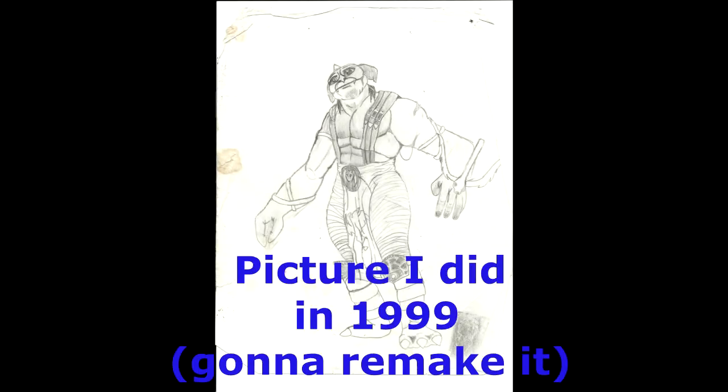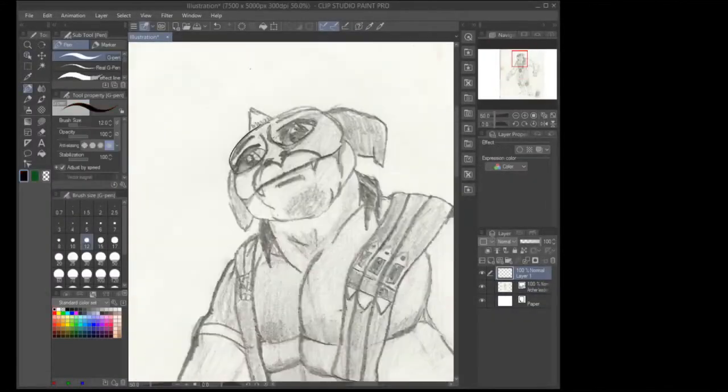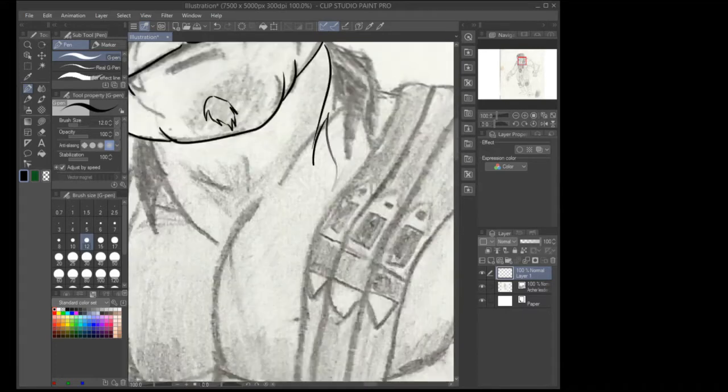Hey guys, today's video is about a movie I loved as a kid: Small Soldiers. If you don't know what Small Soldiers is, you should check it out — it's a fun one. A lot of people like it, a lot of people hate it. Today I'm doing a drawing of one of the characters. Small Soldiers came out in 1998 and had many great voice actors in it.